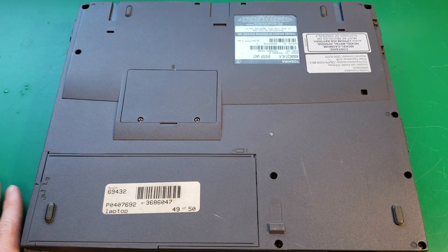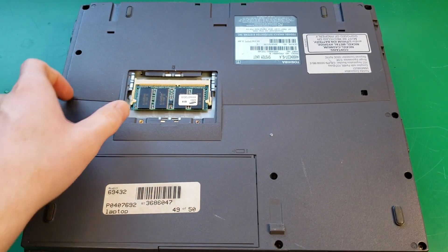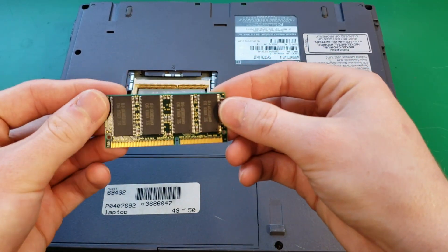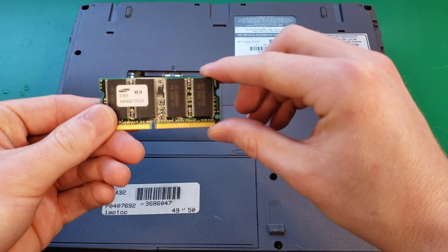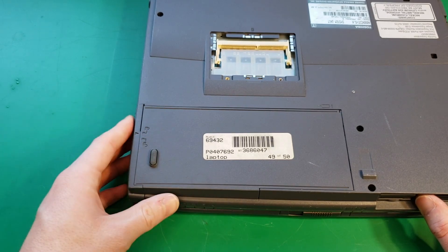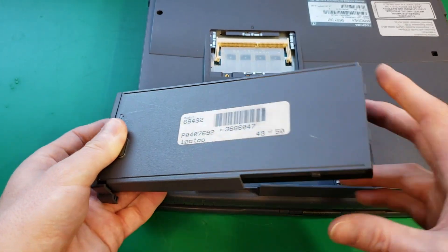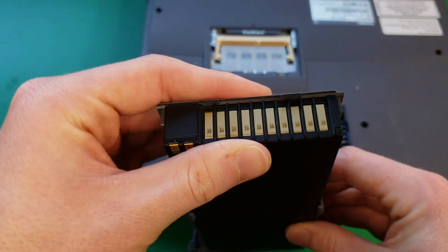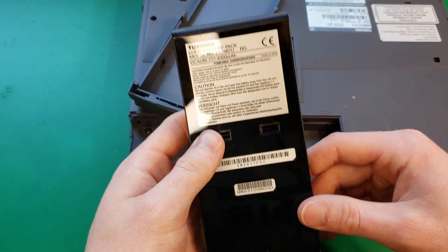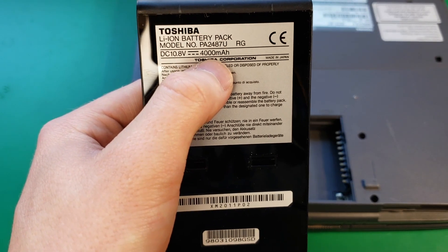First, we're going to take out the RAM, which requires me to take off these two screws. Here's our single stick of RAM — I believe this is a 128 megabyte stick. This here is the battery, which comes out by sliding this piece of plastic and pulling it out. Look at those nice big gold connectors. This battery is only 400 milliamp hour, which is crazy considering most phones have that much battery capacity.